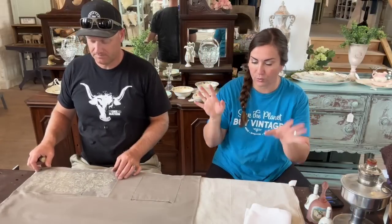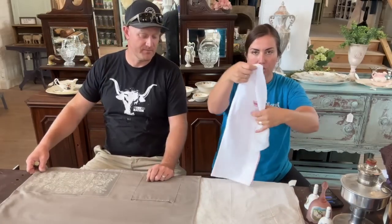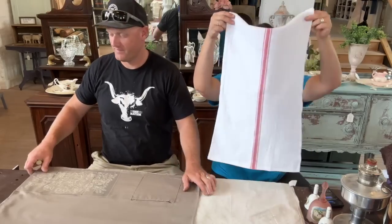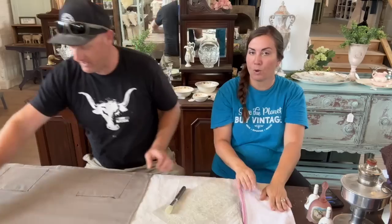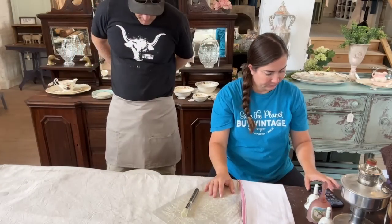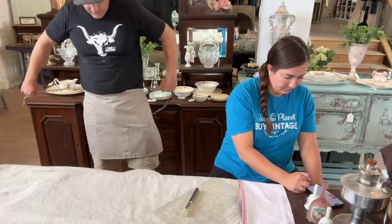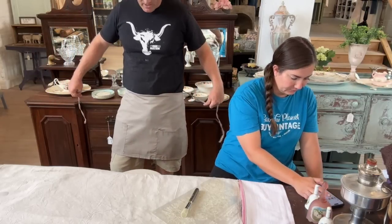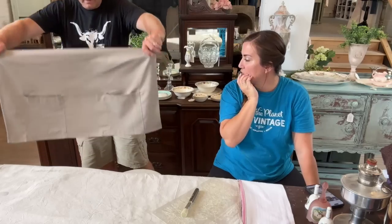So in this month's craft kit, you're going to get this flour sack towel with the grain sack stripe, and you're going to get this half apron. Let me show you the half apron — it's perfect for baking and it's got two pockets up front. The color is a grayish taupe, which is really nice.